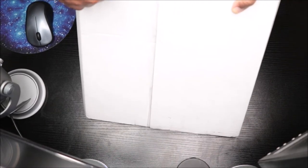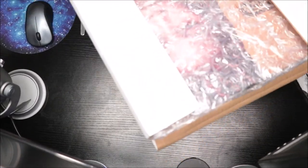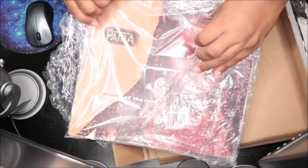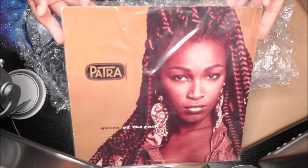Shout out to everybody who's been watching and supporting the videos, I hope you like it. We're struggling over here opening this. Oh wow, so we have Patra! Okay, I thought it was like multiple vinyls and I just flipped it — it's big like the box.